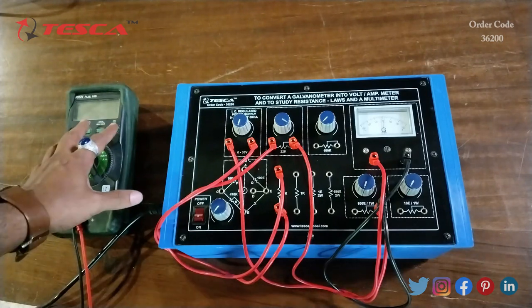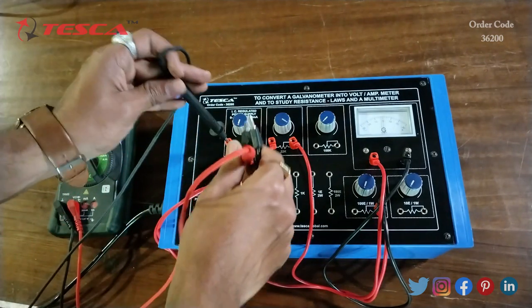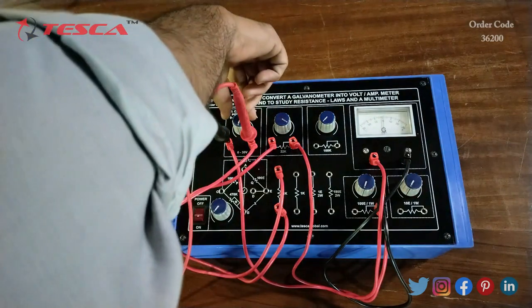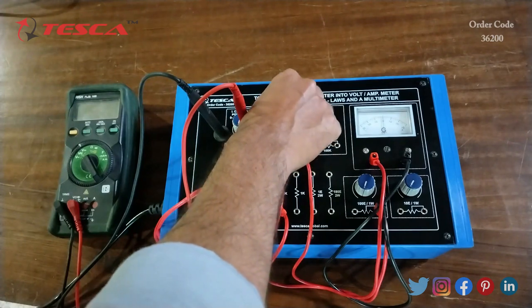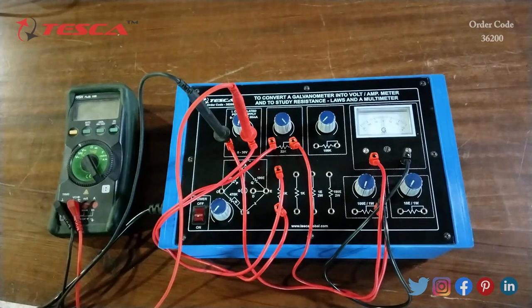We will connect the other end of the DC power supply to the 1k ohm resistance port. Then we will connect a multimeter, keep it at DC voltage, and connect it across the DC power supply — negative to negative and positive to positive. Now we have to keep the 30V DC power supply port at the fully anti-clockwise direction and the 22k port at the fully clockwise direction.